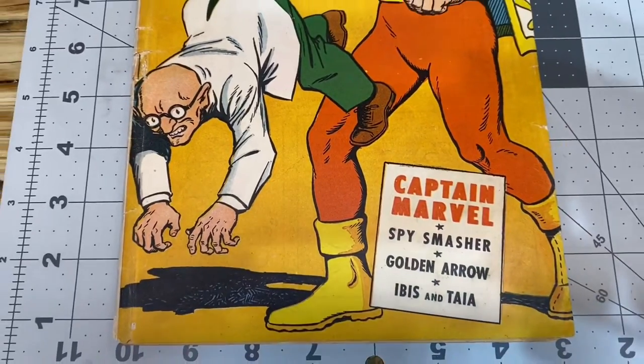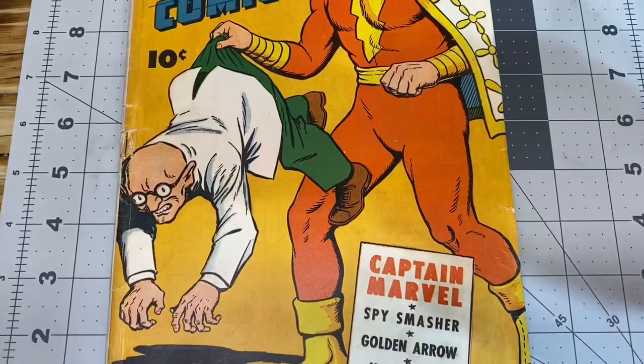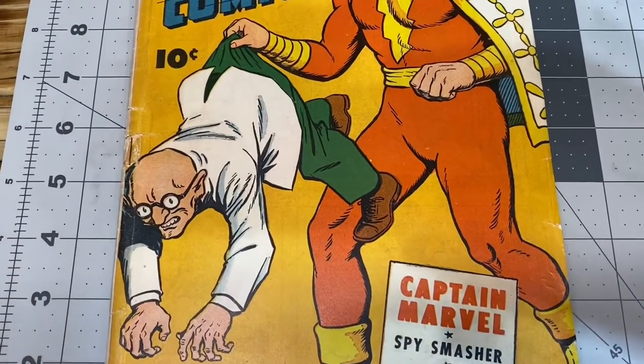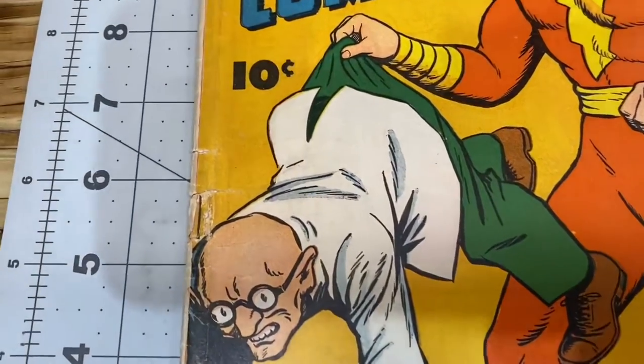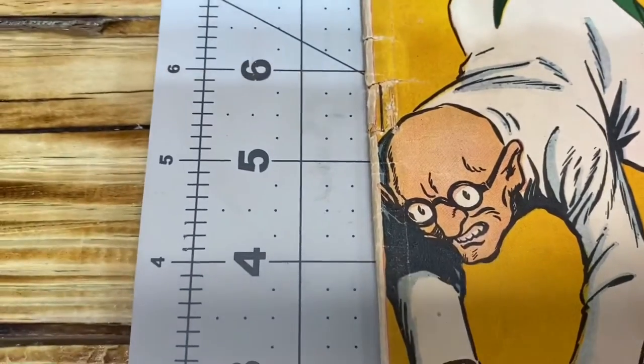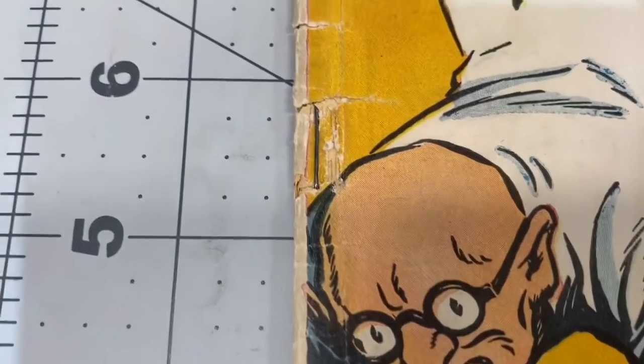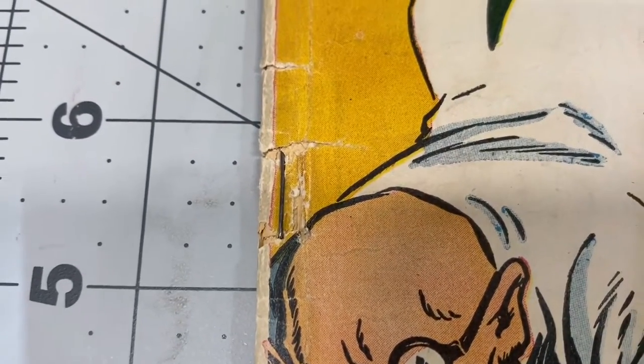You're not going to make this book look new. And as you saw, there was an issue with tape on the cover by the staple area, so it was completely ripped. So I removed the tape, and it doesn't look that pretty.